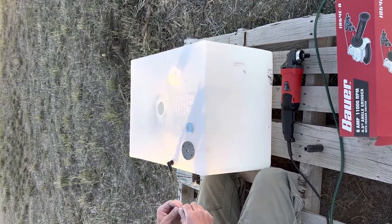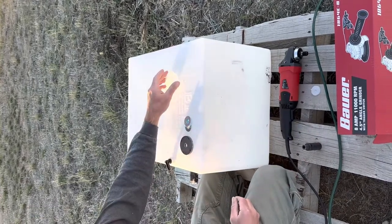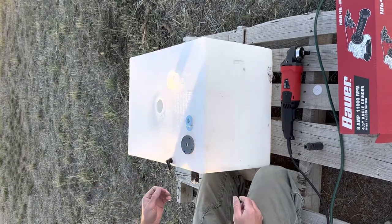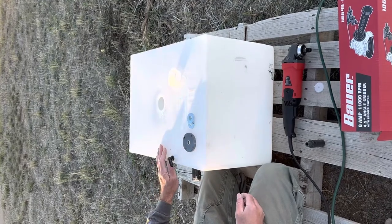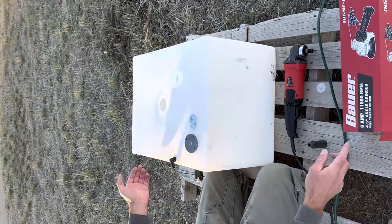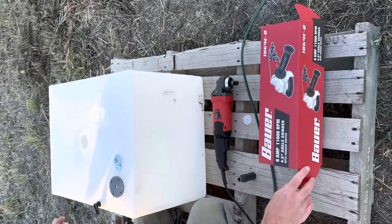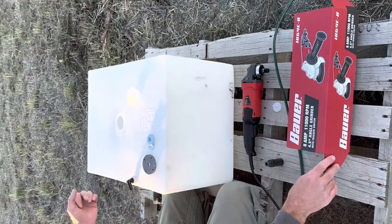A lot of the places that sell the fittings recommend you have a router and a bit that costs somewhere upwards of $100 if I recall correctly. I didn't really want to do that, so I came up with the idea of using an angle grinder. I saw a guy do it with an air cutoff and it worked for him.